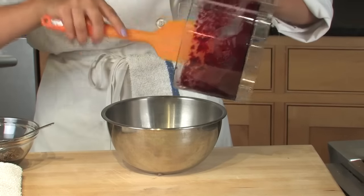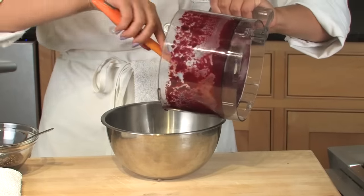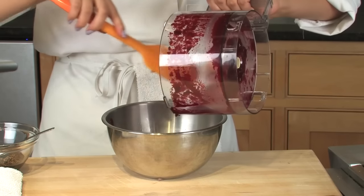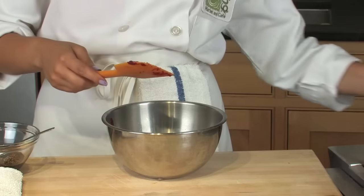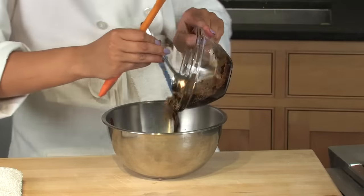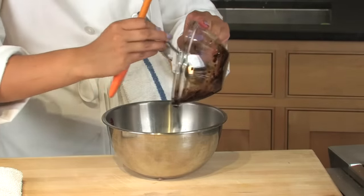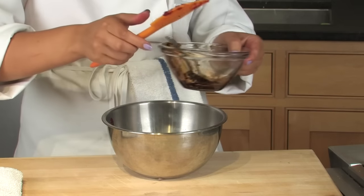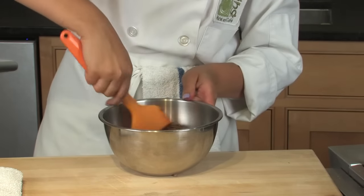I'm going to take my beet puree, put it right in my bowl, put in my mustard seeds, and just mix this up.